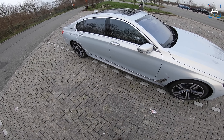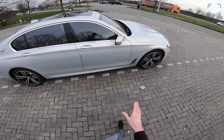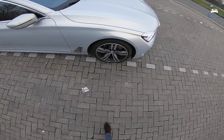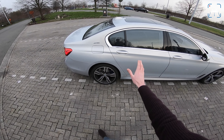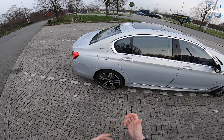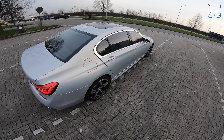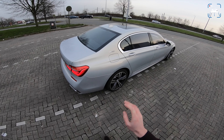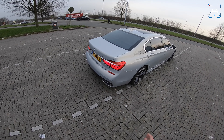We wanted something comfortable, so this 740 is packed with an M Sport pack with these huge 20-inch wheels. We've got Monstein Metallic paint which changes and has different pigments in it to give you some depth of color — it's a really pretty color, I really like it. We've got some eDrive badges on the side.